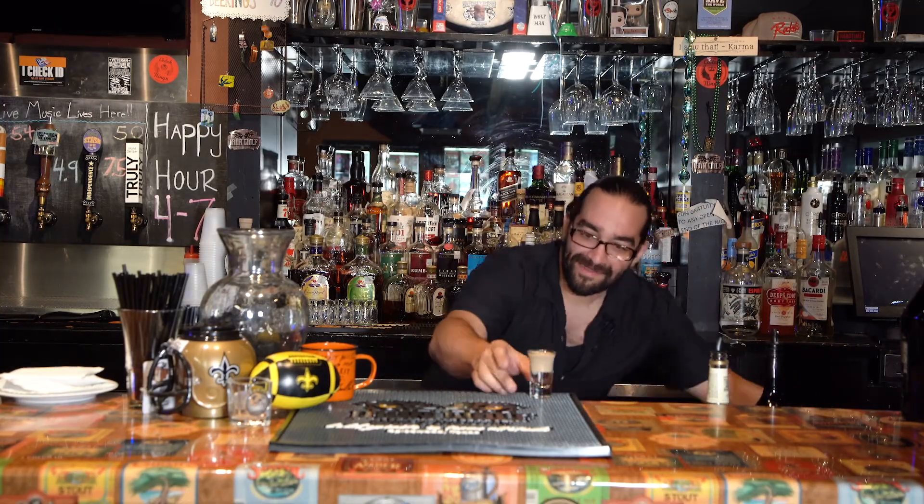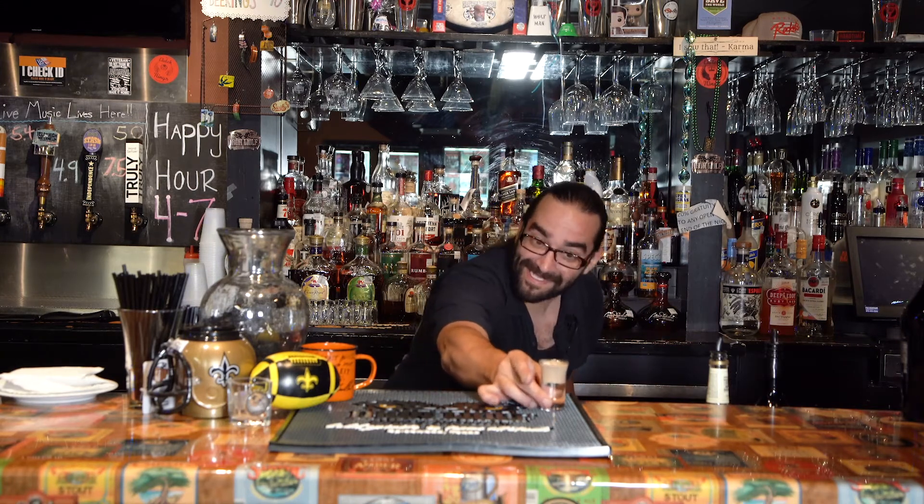A nice layered buttery nipple — you can see where it gets its name. Come in and have one sometime. Remember to like us on Facebook, YouTube, and Twitter.